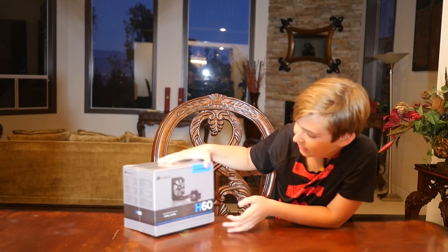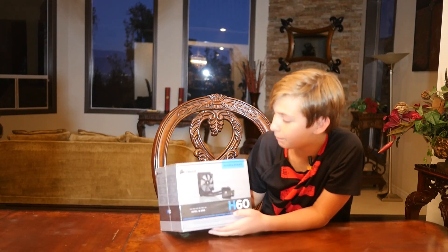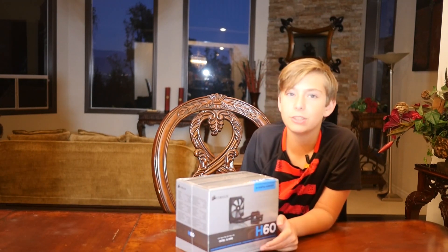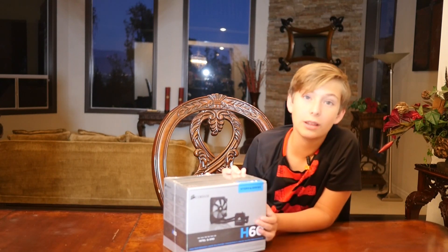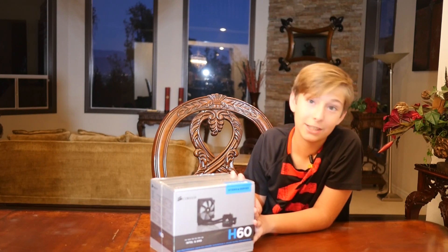This is the H60 liquid CPU cooler by Corsair, and what the CPU cooler does is just keep the CPU — which is the processor — cool, because if it's not cool it will burn out and break and then you'll have to buy another one, and it won't be fun.